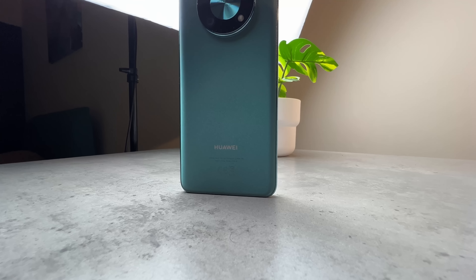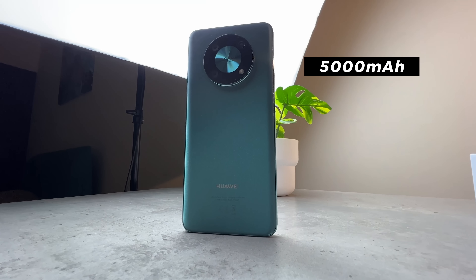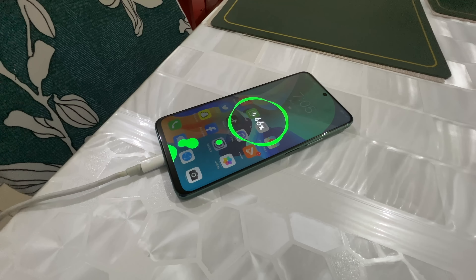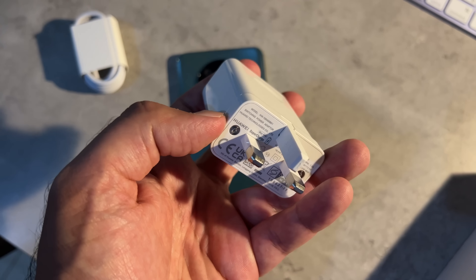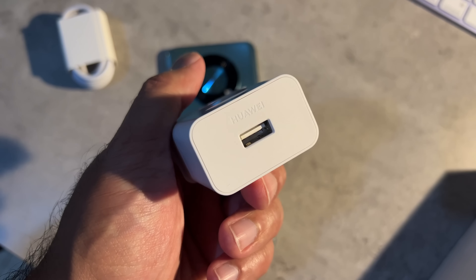Before I talk about performance, I have to say I've been incredibly impressed with one of the standout features: the battery life on this. It supports a 5000mAh battery and the Nova Y90 does an excellent job keeping up with all-day battery use, giving me solid 8 hours plus of on-screen time.